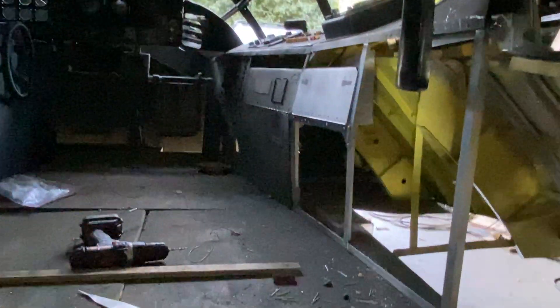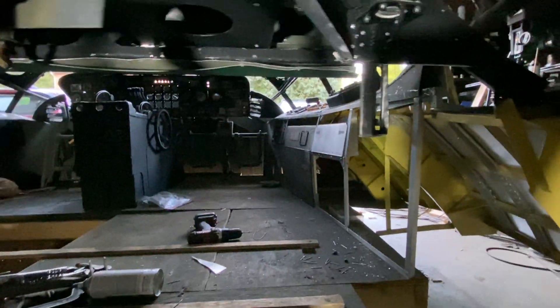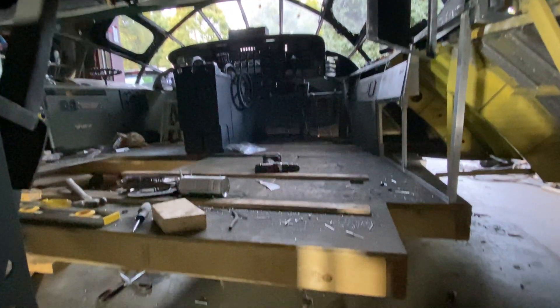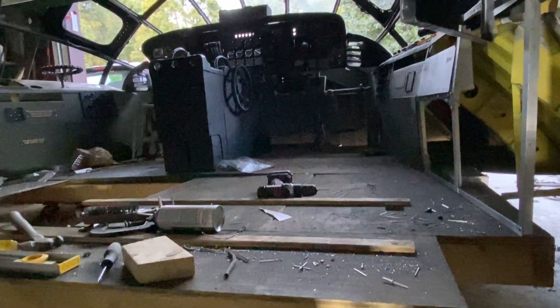Up front you've got a valve with a lever on it that you can use to either make all that air go into the flight deck, or you can divert it down into the raider bomber compartment.